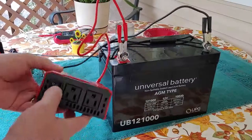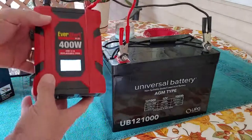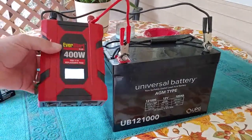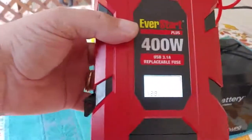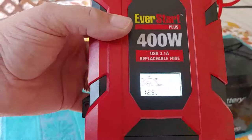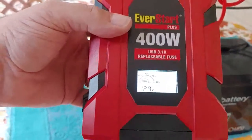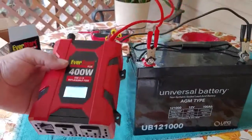We go turn the switch to on. It comes on. It gives us a reading — it says it is 12.9 volts. 12.9. So it is fully charged. And now it's time to do some testing.